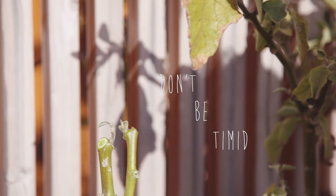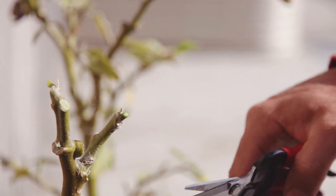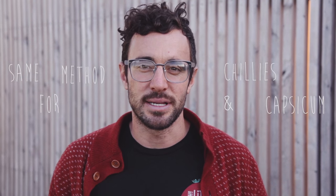Cut the plant back hard, leaving the stem and only two main branches. With less baggage to carry through the cold, there's a better chance the plant will survive the winter and come back even stronger the following season.